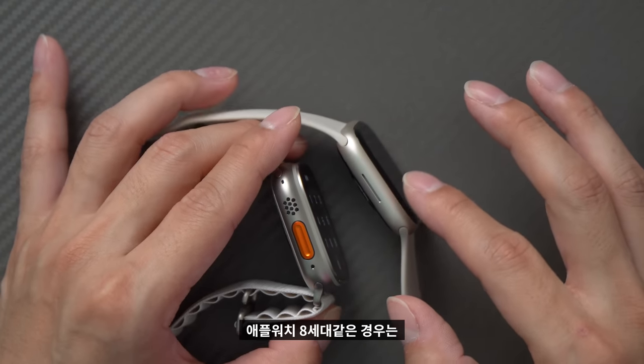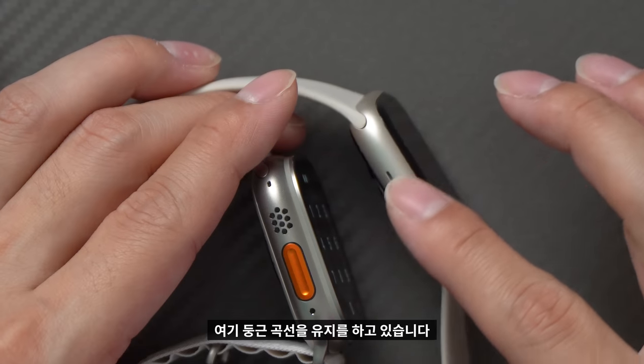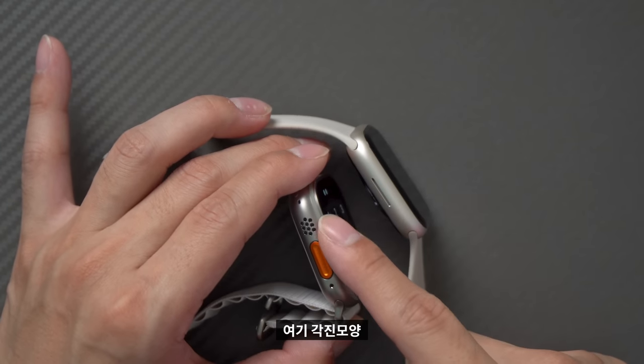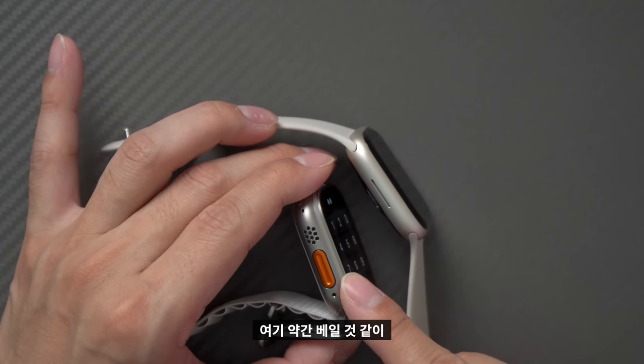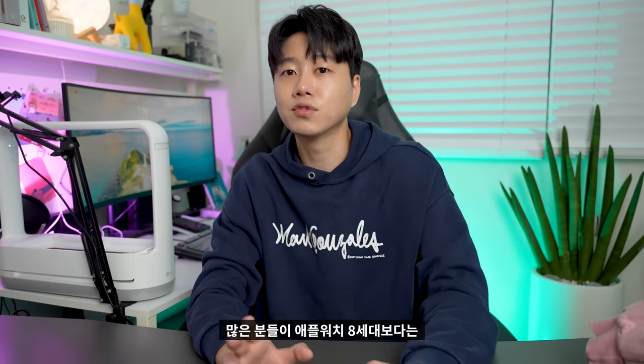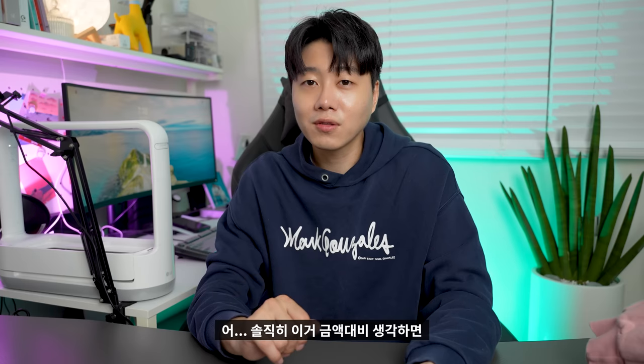사이드 디자인을 보면 애플워치 8세대는 기존과 크게 바뀌지 않은 둥근 곡선을 유지하고 있습니다. 애플워치 울트라는 각진, 날카로운 디자인으로 되어 있어 많은 분들이 울트라를 선호하는 것 같습니다. 저 역시 각진 디자인을 좋아하지만, 금액 대비 생각하면 오히려 8세대가 가성비 제품이 아닌가 싶습니다.